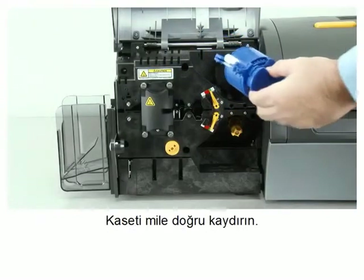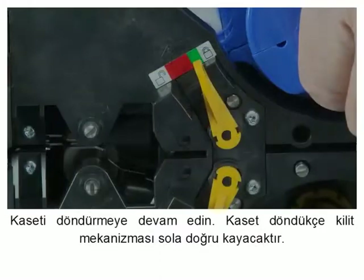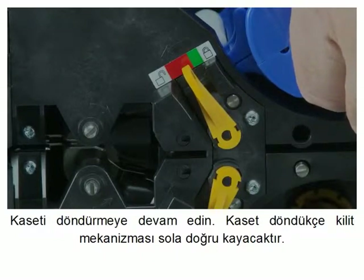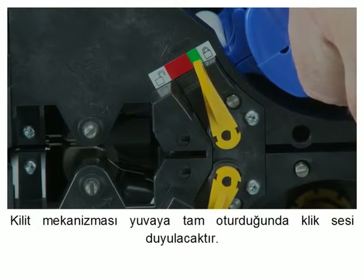Slide the cassette onto the spindle. Rotate the cassette as shown and continue to turn it. The locking lever will move to the left as the cassette rotates over the locking mechanism and will then click into the locked position.